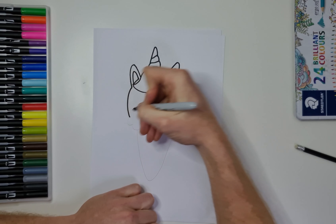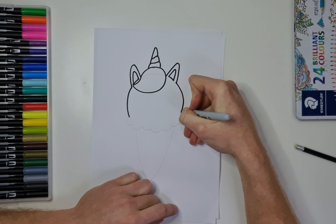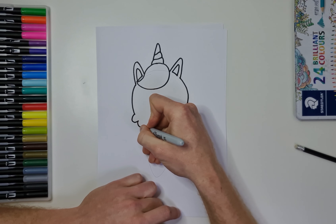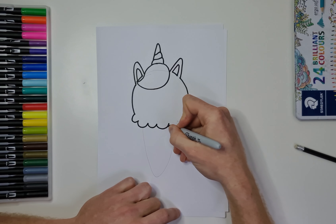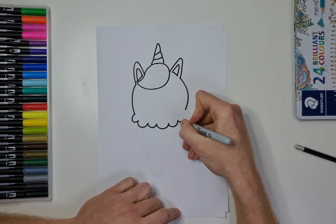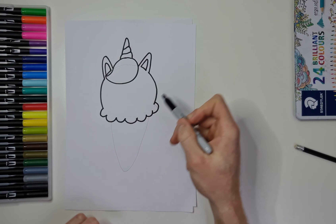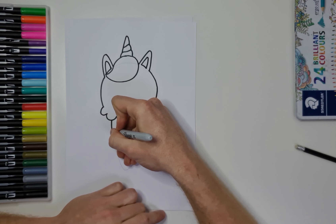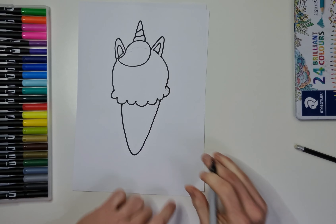So now we're going to go around the outline of the ice cream that we did earlier. At this point, if you want to change anything, now's the time to do it. Otherwise, if you are happy, we'll just simply go over the top. Notice how I haven't gone exactly over the lines — there are a couple of lines I've changed with the Sharpie. Then you can rub out the pencil when you are done. So we're now going to go around the cone like so.